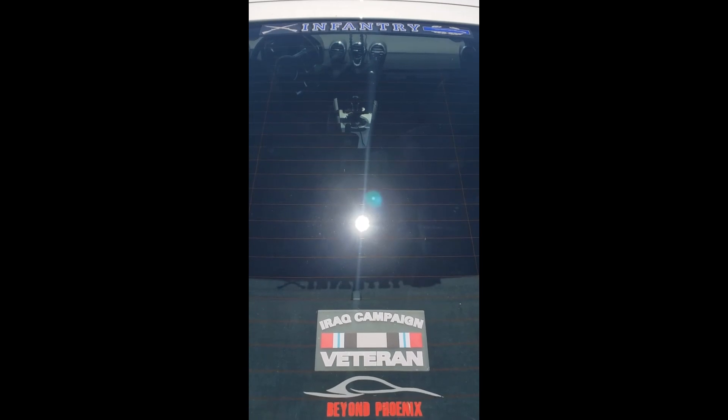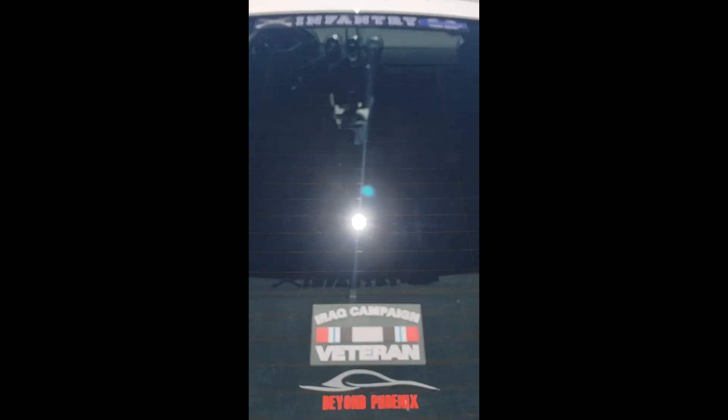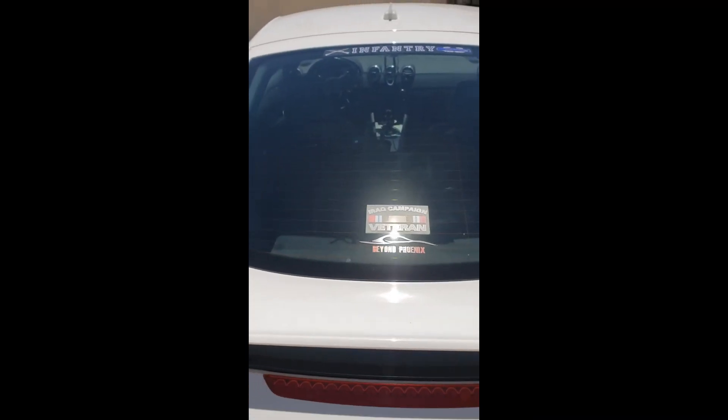Ladies and gentlemen, that right there is how you change your rear taillight assembly and your rear brake light, and get those cops who are just out there doing their job off your back. Have a wonderful day. And support the blue line, the green line, the red line — all lives matter.